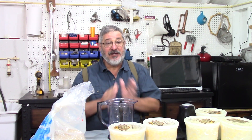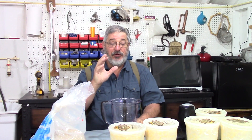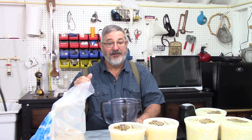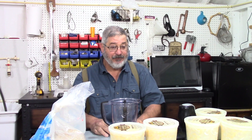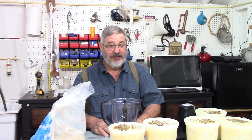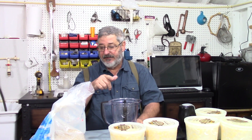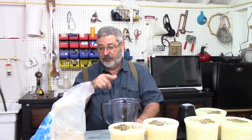Let's get started making this mash and finish this up. So what we need to do is I got my blender — food processor, whatever you call it — and I'm going to put the corn in here with a little bit of water, chew it up, and put it in the pot. Let's get that done and then we'll move on from there.